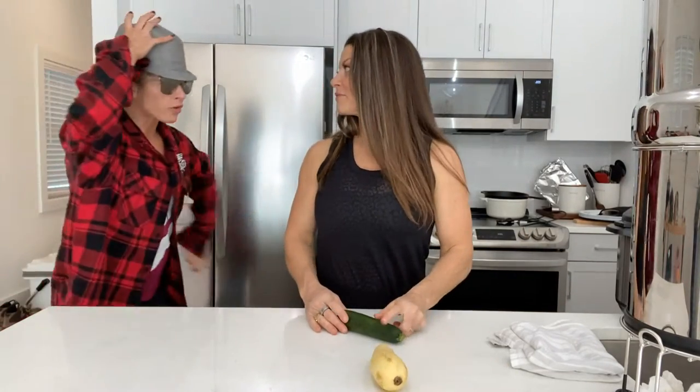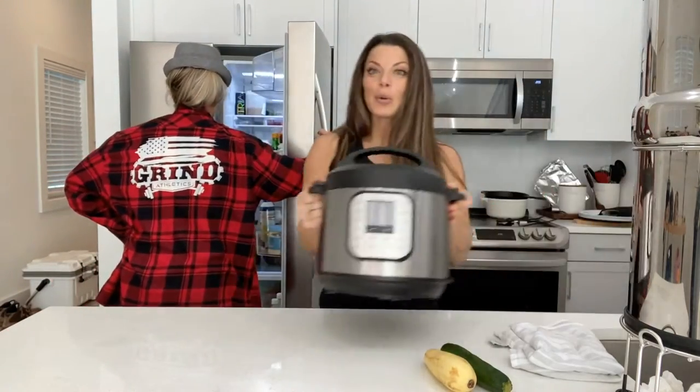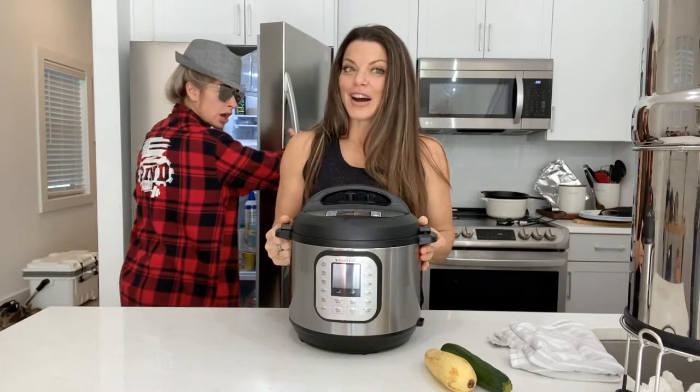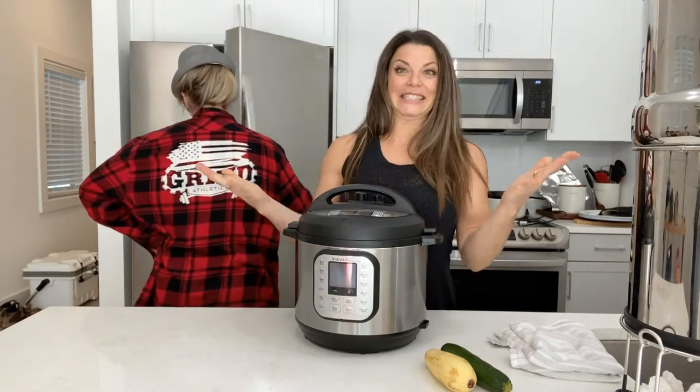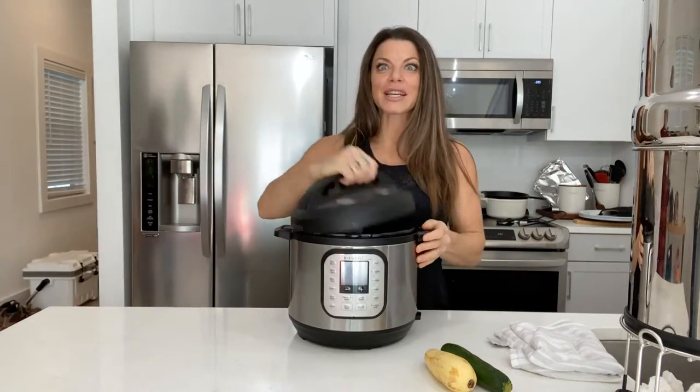Babe, I'm starving. What's for dinner? Instant Pot pork. It's been a really long day. Wait — the Instant Pot pork you made last week? Yes, the one you love. Oh, good. That's so good. So it's going to be ready soon then? That's why I'm using the Instant Pot.